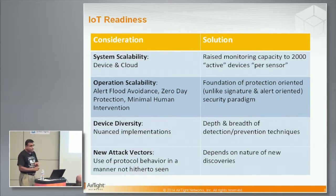The second thing is operational scalability — that's where we talk about alert flood avoidance and zero-day detection, meaning the ability to address threats whose signatures are not known today. For example, tools that will be launched at DEFCON — we don't know their signatures. Is your system equipped to still protect you from them? That's zero-day protection, and that's where signature-based systems are no good. Human intervention has to be minimal, which naturally follows from the foundation of this protection-oriented security paradigm.